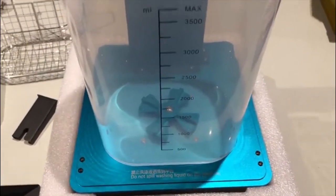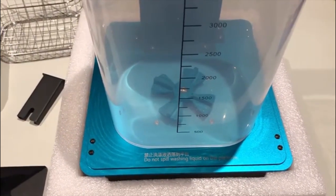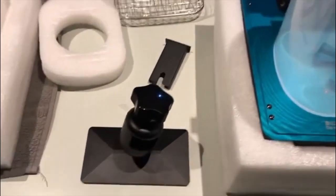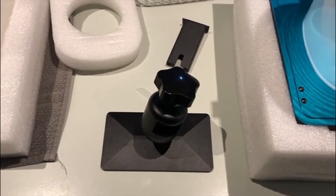Hopefully Elegoo Mars users will get some use out of the Anycubic Wash and Cure station. On the whole it looks okay, but this is just an intro for this particular piece of info. Alright, thanks — catch you later.